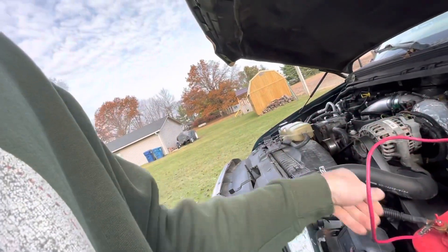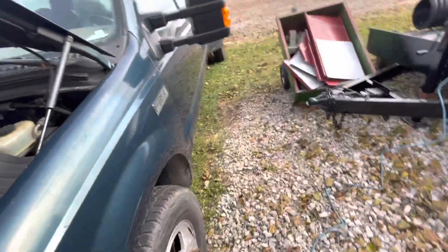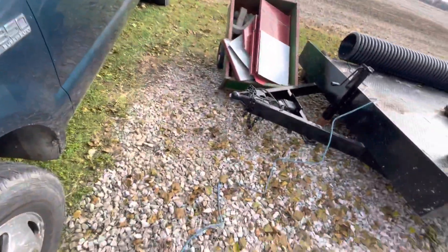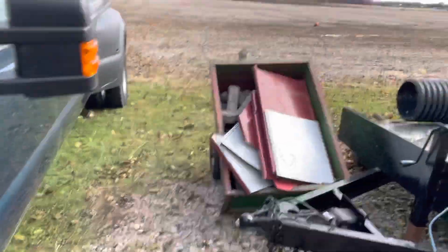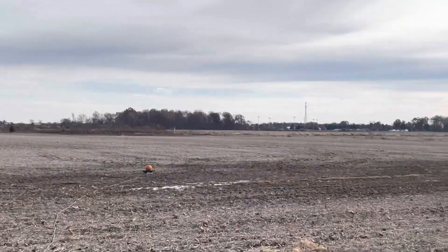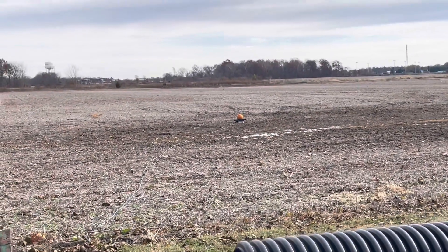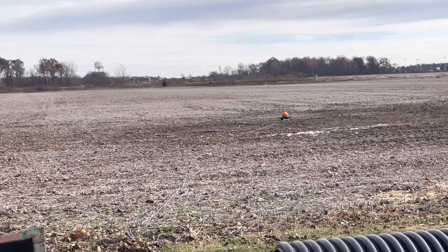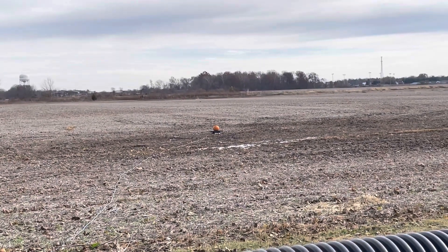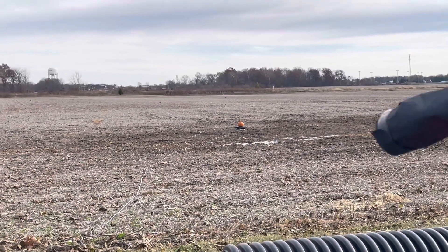Don't get shocked. I'm going to have my wife video this while I hook the connections up. Keep her close in case this goes wrong. I don't know, guys, how high that pumpkin is going to go, but I don't want you guys to get into it because it might go super high. You want to do a countdown? Three, two, one.